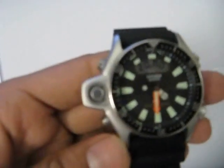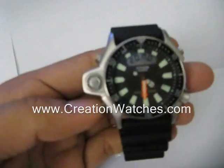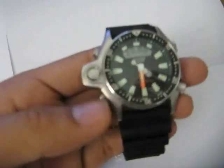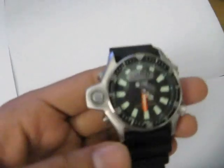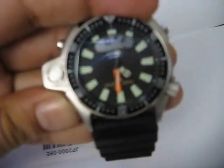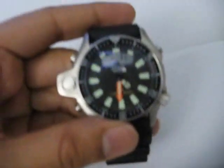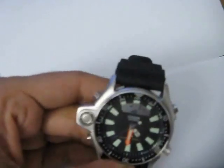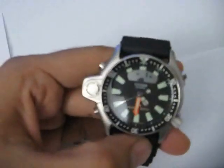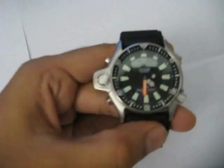This is a diver's watch, so it obviously has functions for diving. To enter dive mode, you have to press the lower left button and hold it down for a couple of seconds. It has now entered dive mode. Obviously I'm not diving right now, so I won't be able to confirm if the depth meter is accurate, but it is fairly accurate.